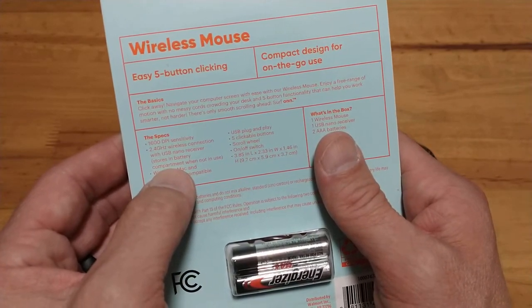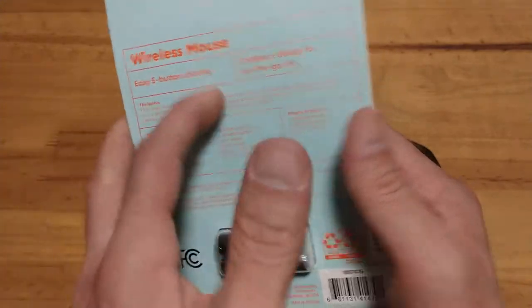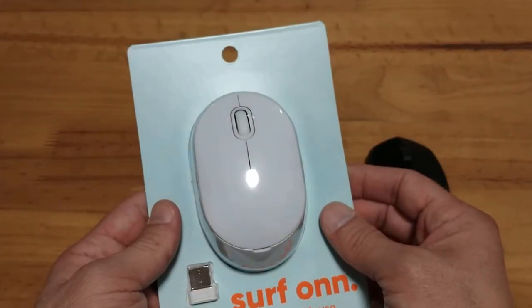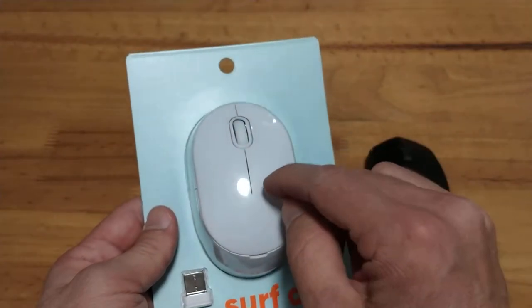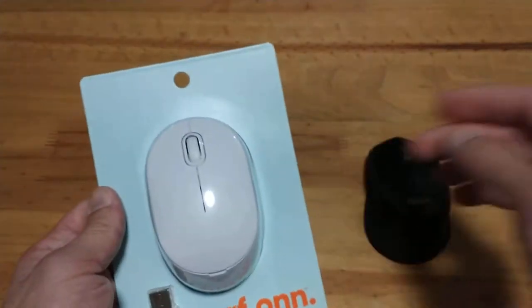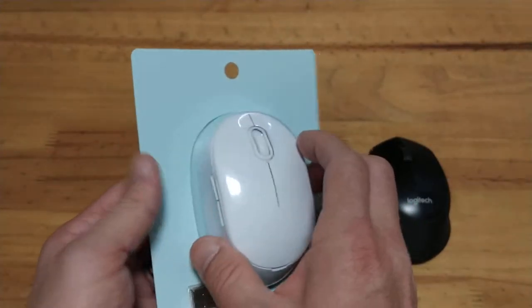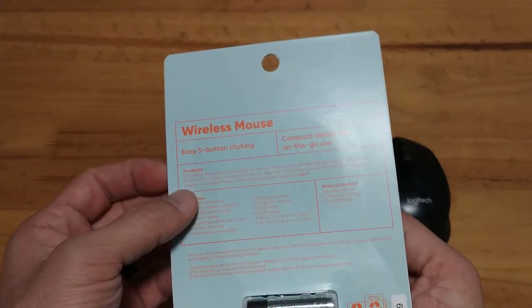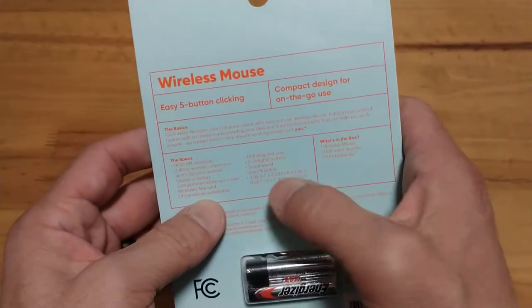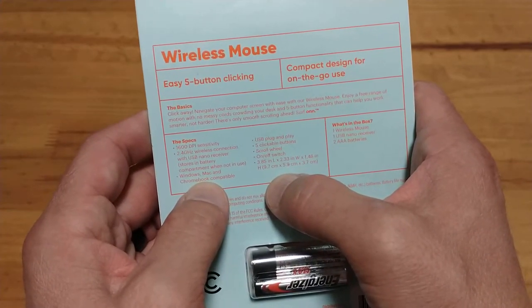Here's your 2.4 gigahertz wireless connector, and there's a note that it stores in the battery compartment when not in use — that is handy. I used a compact mouse a few years ago that didn't have a storage option, and that proved to not be very handy. It's also compatible with Windows, Mac, and Chromebook.